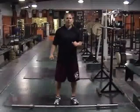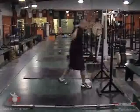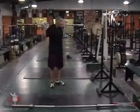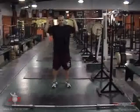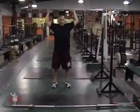I'm going to demonstrate the barbell warm-up. Starting with the behind the neck press — one, two, three, four, five.